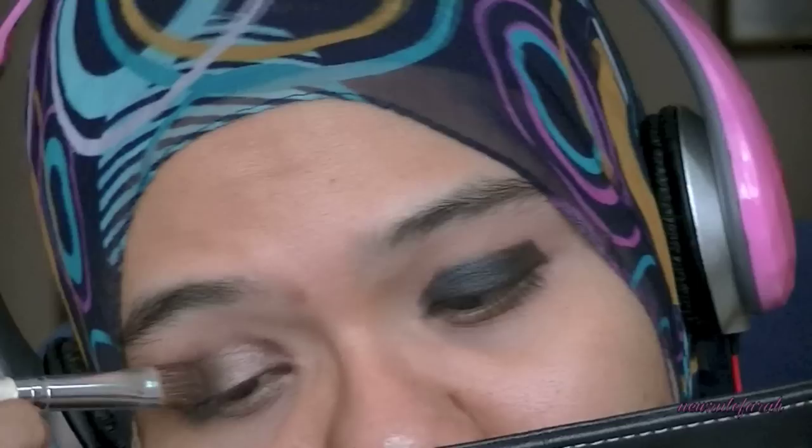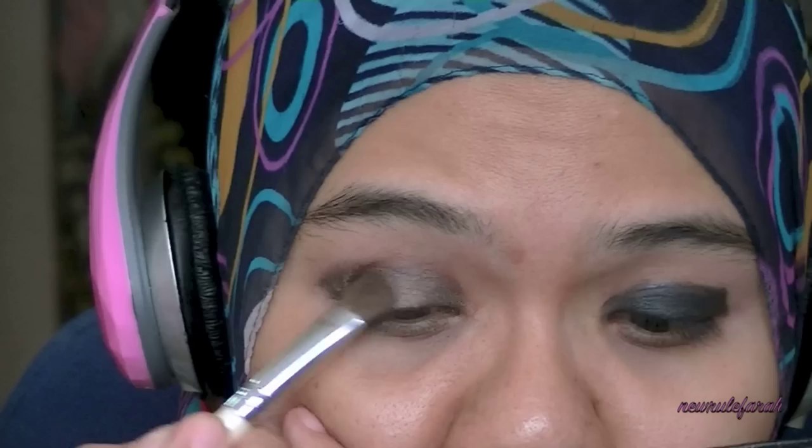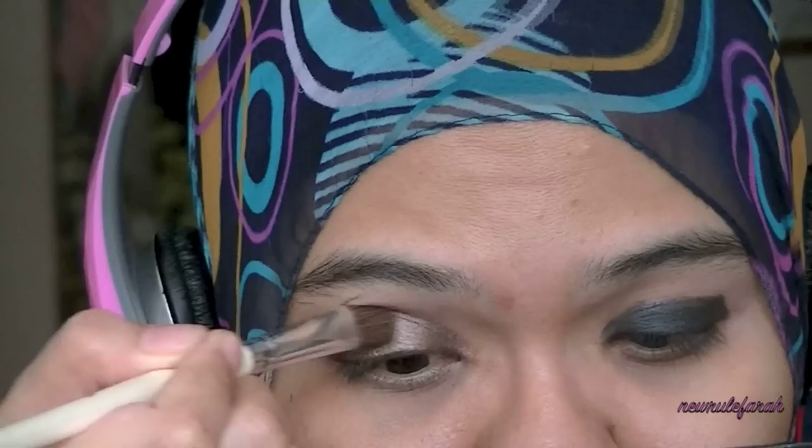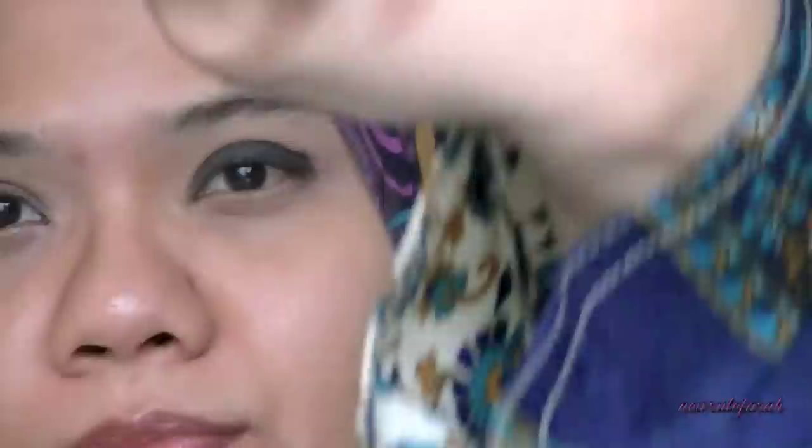Do not blend this just yet. I'm just focusing on this heavy application on that paint pot. Don't be afraid. We will blend that eyeshadow later. With that same brush, whatever's left on it, I'm going to blend that color up into the crease. Make sure that there are no harsh lines. This would give a very nice gradation look.